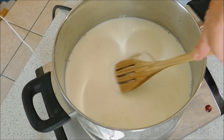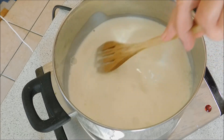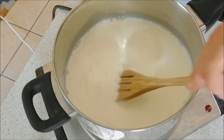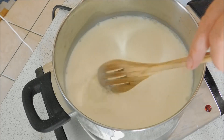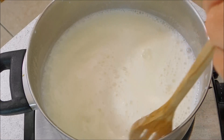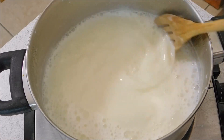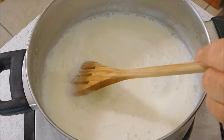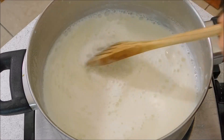You just stir that in so it gets dissolved, and then on a medium heat you just cook that and stir it occasionally to stop it sticking. You just keep that until it reduces down by half, and just keep coming back and giving it a quick stir to stop it from sticking.